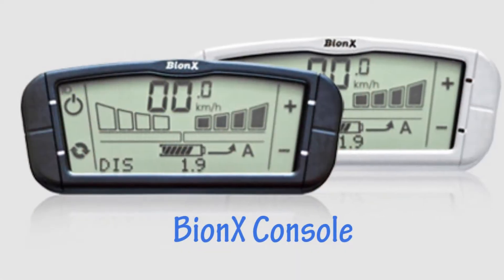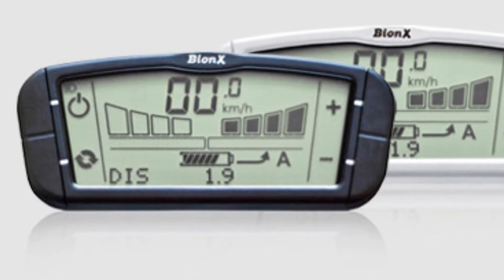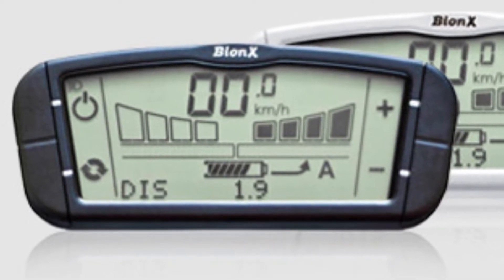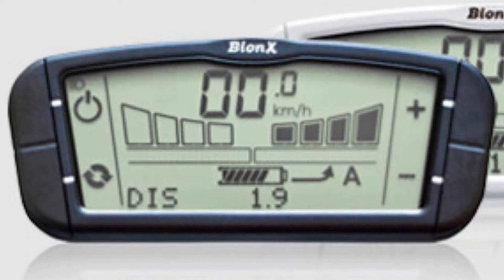The third element of the Bionics system is the multi-functional handlebar mount console that displays Bionics information while also working as an odometer and speedometer. It is a simple display that shows what level of assist you're in, and can be adjusted by both the display as well as the remote throttle.